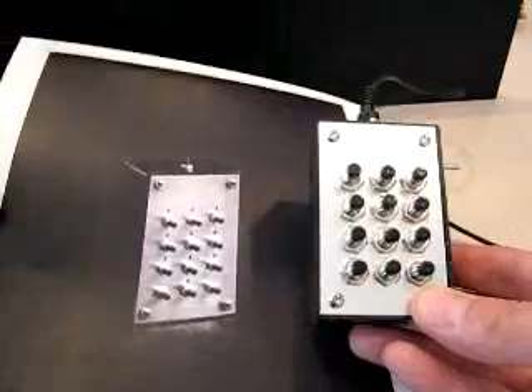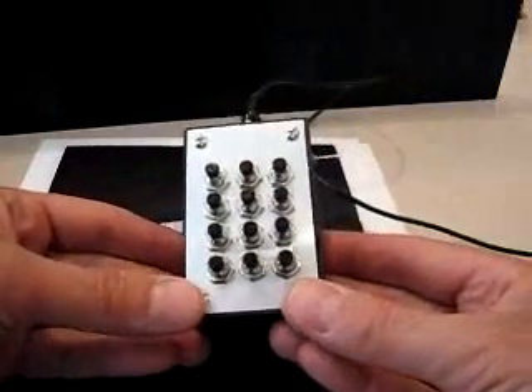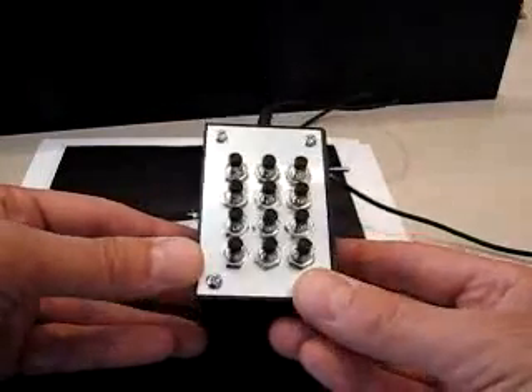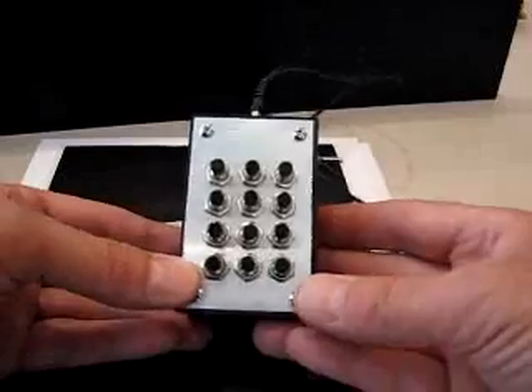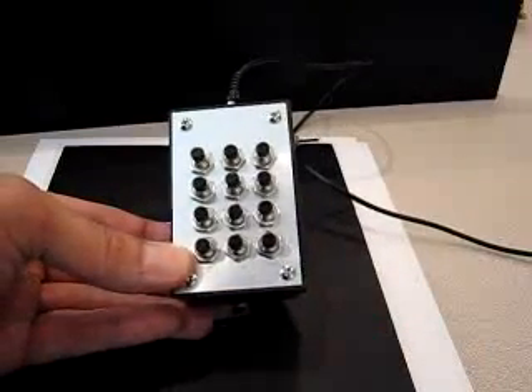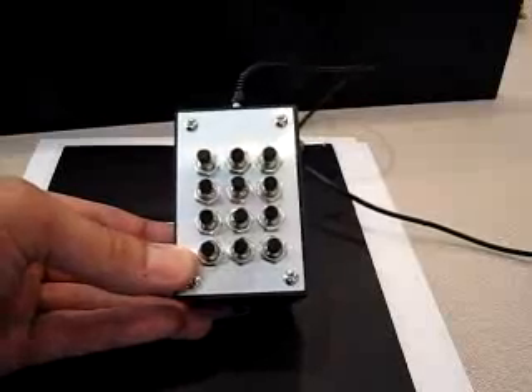By and large it works pretty good. Using these big grungy Chinese push buttons from eBay, there was quite a bit of contact bounce compared to a nice keypad, so I had to add a debounce routine — otherwise every time you pushed a button you'd hear two or three tones, or the wrong tone entirely, which is even worse.